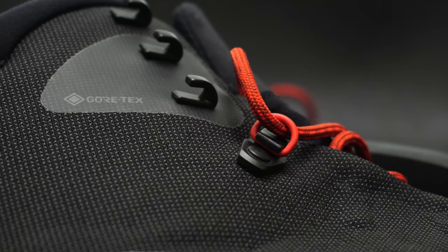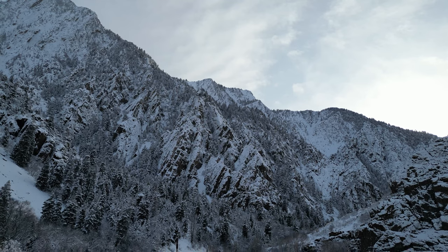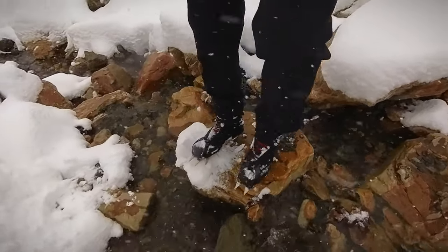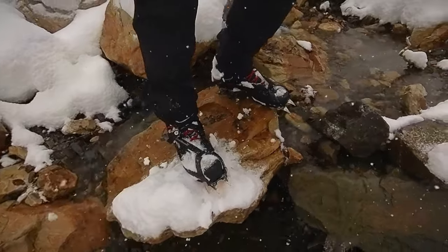Everything on these boots just feels premium. We have a full review of these boots over at our website — I'll leave a link to that below. If this was helpful, please leave a thumbs up. If you have any questions, leave them in the comments below. We review a lot of outdoor gear, so if you like that kind of stuff, be sure to subscribe to the channel.